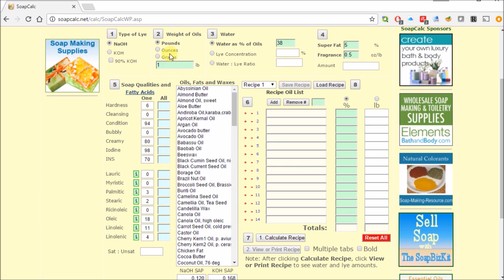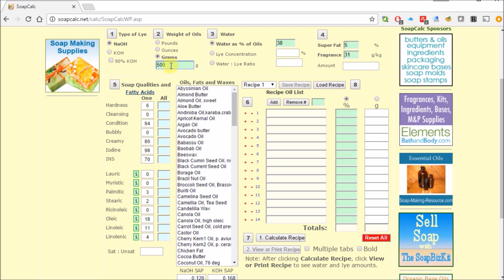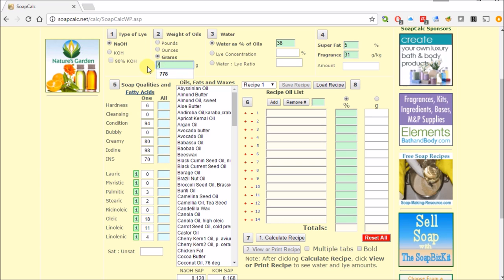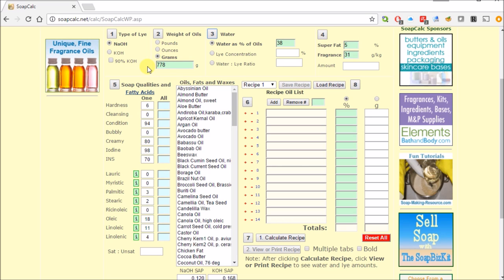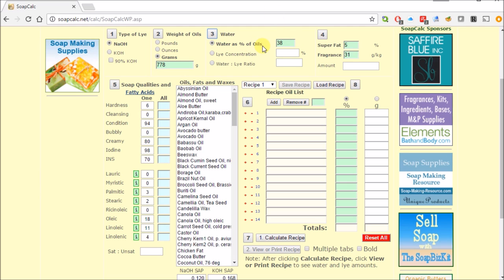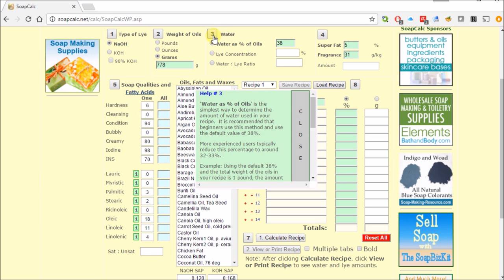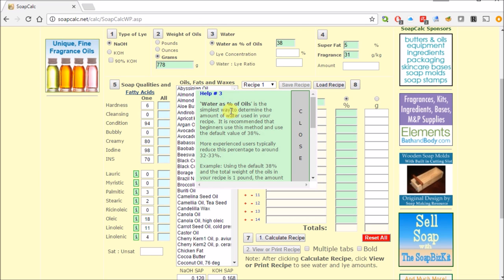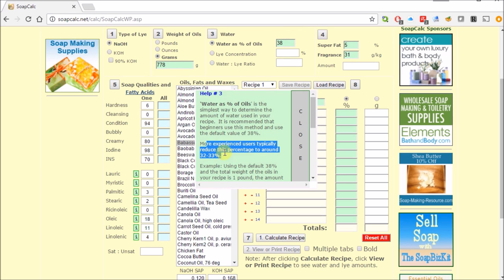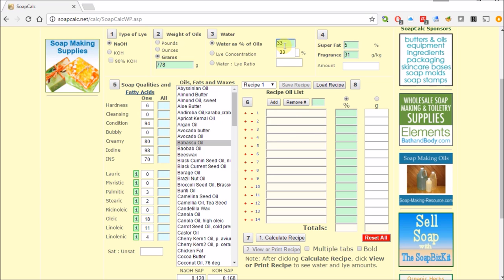The next step is the weight of the oil. My original soap box used 500 grams of oil total. The bigger silicone mold takes 778 grams, which I've figured out over time. For water as a percentage of the oils, the default is 38%, but more experienced users go for 32–33%. I use 33% at this point.